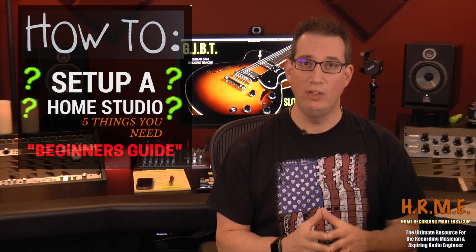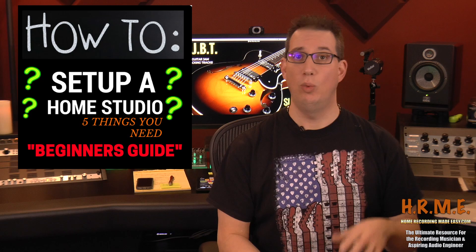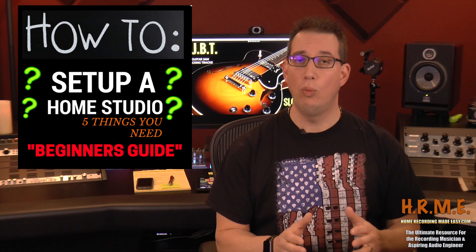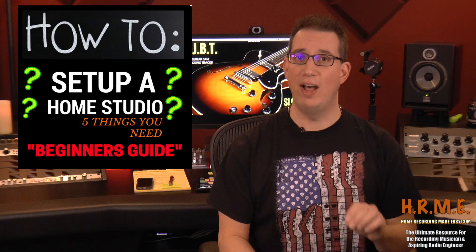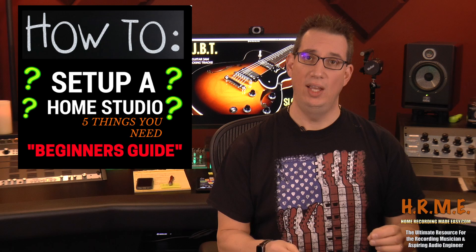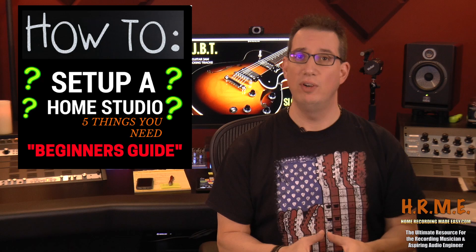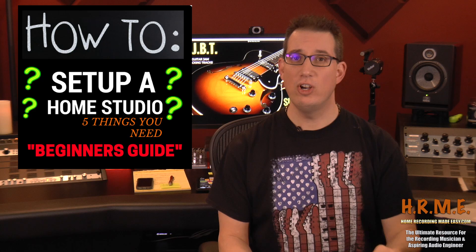In this week's video we're going to take a look at setting up our own home recording studio. One of the things I get lots of questions about on a weekly basis is: what do I need to get started? There are so many YouTube videos and so much information online, and it can become very overwhelming. With today's technology and the price of technology coming down so much over the last four to five years, you can set up your very own home studio to start recording high quality music productions for a very reasonable amount of money.